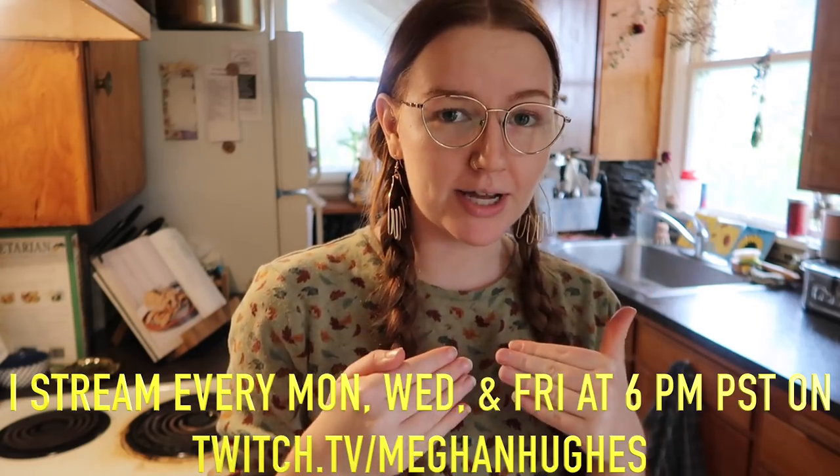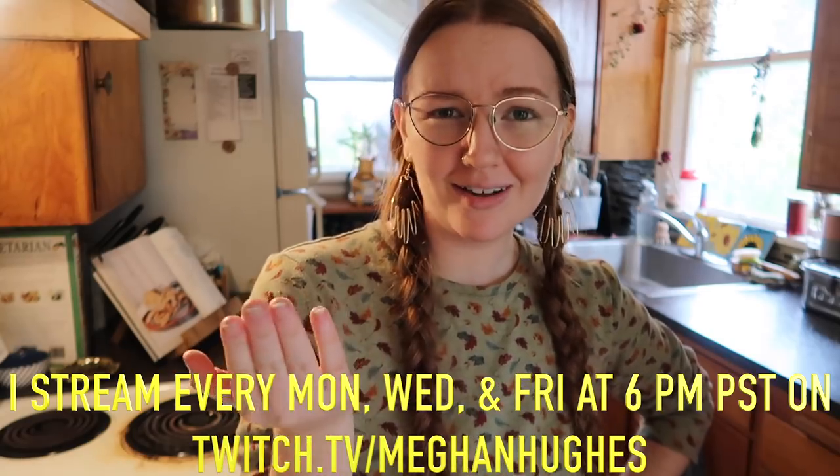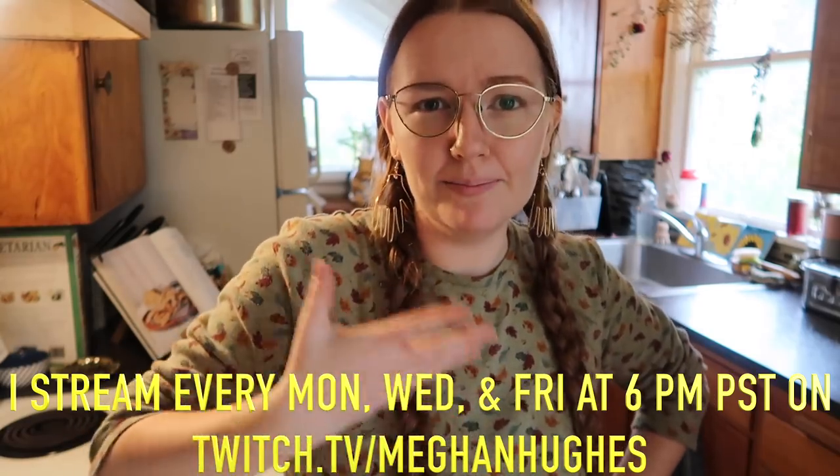Greetings loved ones and welcome back to my channel! It's Thanksgiving today and I figured I would film some things I'm making. I asked on my Twitch last night if you guys would still watch it if it was uploaded a couple days after Thanksgiving — you can still use these recipes throughout the holiday season. Everybody said yeah, so here I am filming it. I'm really excited because I'm making a seitan loaf.